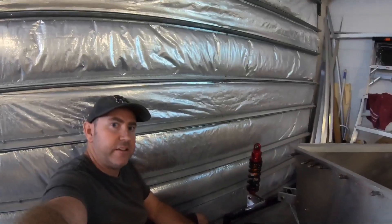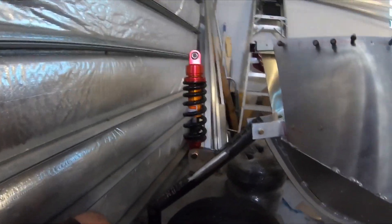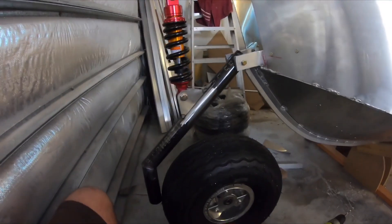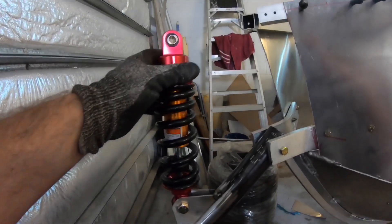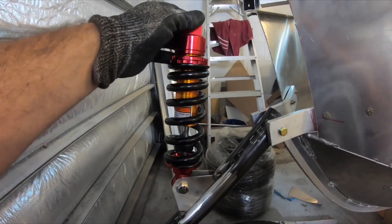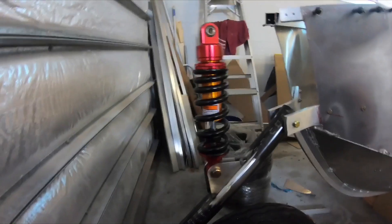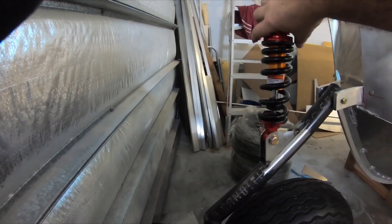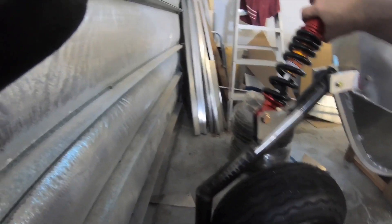Here is the front nose gear setup at the moment. This is going to be on a linear slide which will actually pull the nose gear up. If you can imagine, it'll be sliding back into there — that will pull the nose up and down.